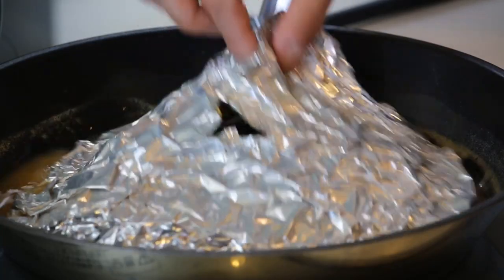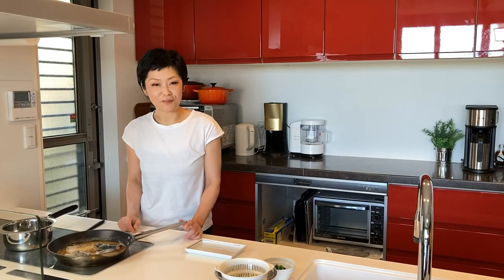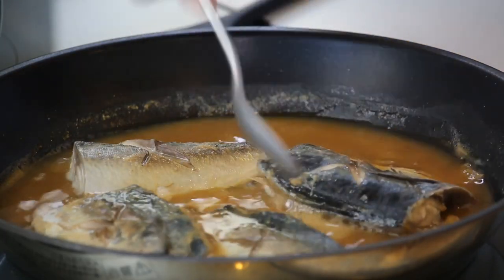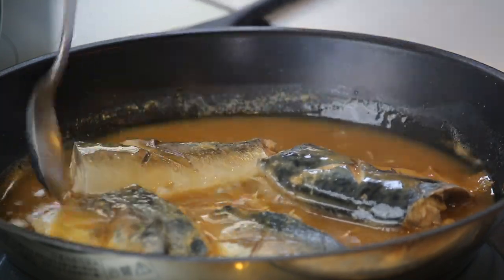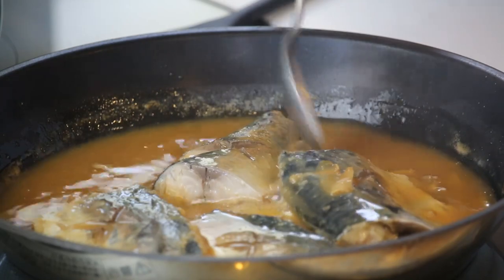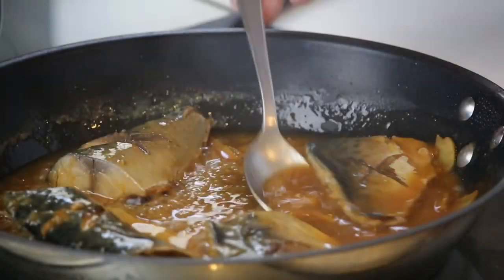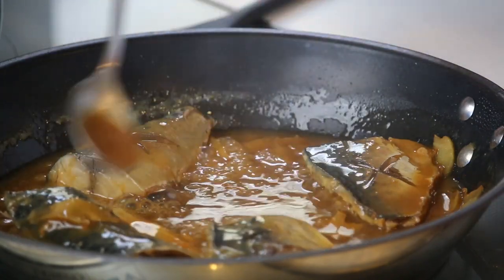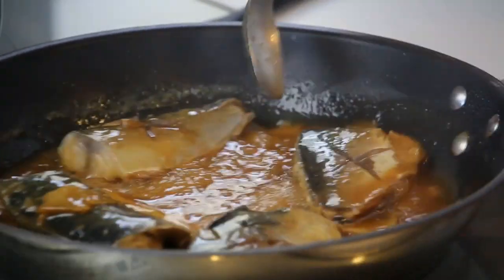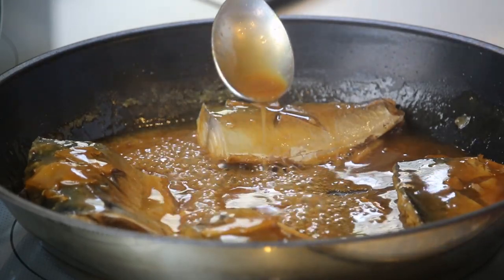Let's remove the lid. Turn the heat to medium and keep cooking for another 2-3 minutes, as you pour the broth over the mackerel. Now the broth is cooked down and it's nice and thick, almost like a caramel. So it's done!